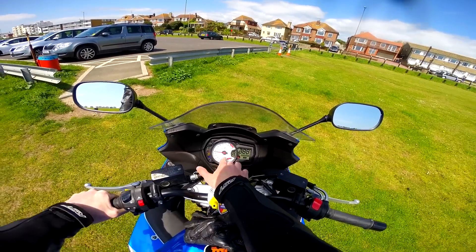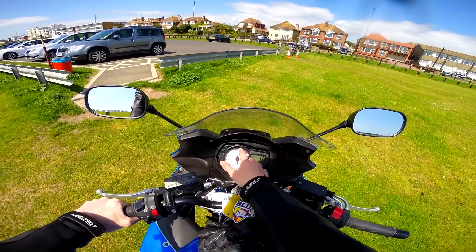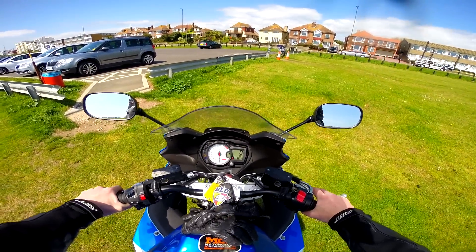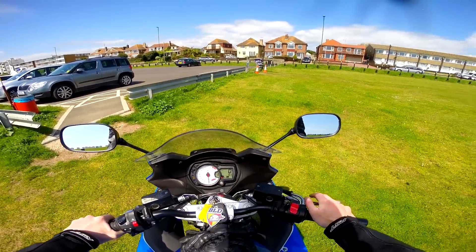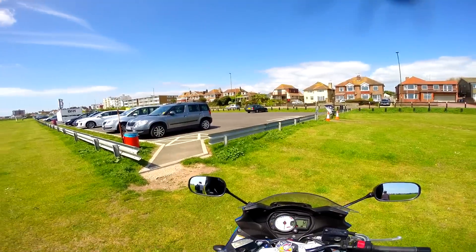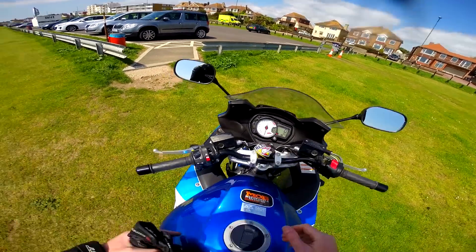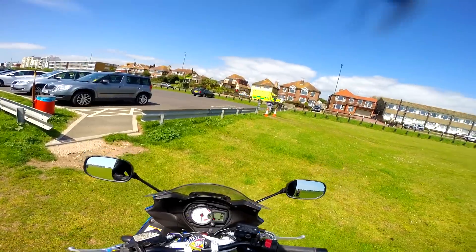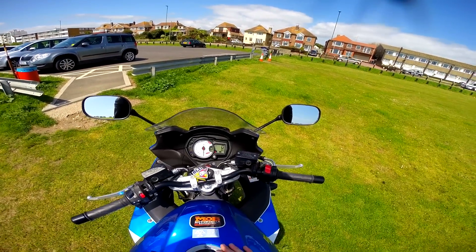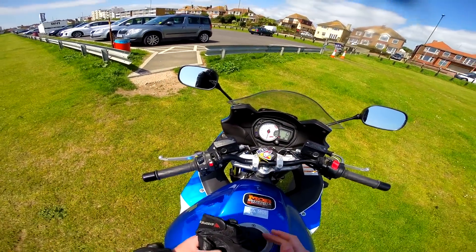I absolutely love this dash — I love the combination between digital and analog. You've got the analog rev counter and the digital speedo, you've got a gear indicator: gear one, gear zero is neutral, which is quite cool. Another thing I've been loving is the fuel gauge. However it doesn't have a temperature gauge, and honestly I would far sooner swap out the fuel gauge for a temperature gauge just so I know the bike is at an okay temperature when I warm it up in the morning.